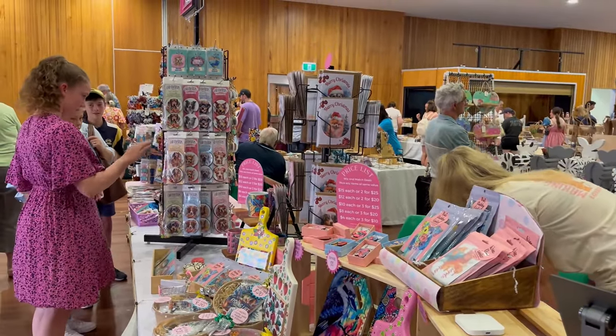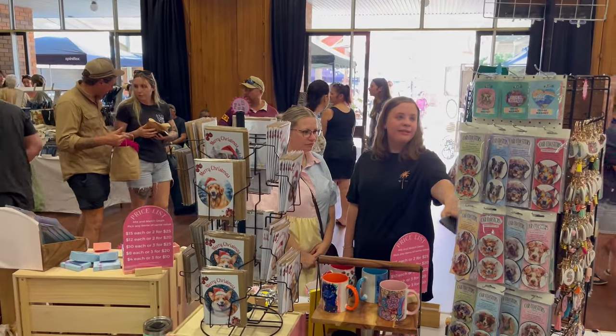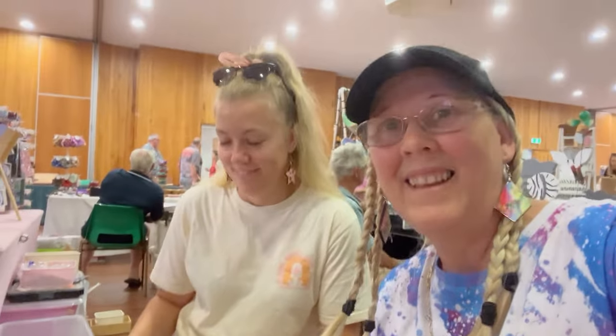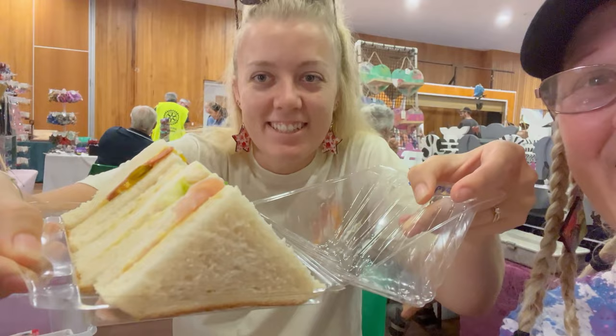Unfortunately I didn't get much footage — as soon as the doors opened it just got really, really packed. There were people everywhere. It's been busy, it's been busy, and now it's time for a bit of a yummy lunch. While it's a bit quiet now, it's been really good. I think everyone's slowed down to have lunch — we will too, we need the rest.